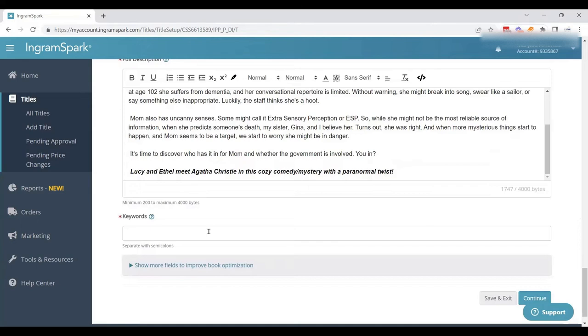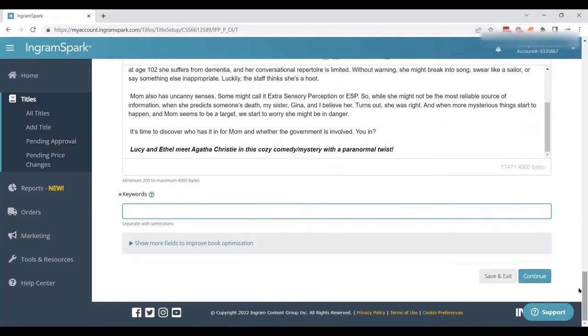Then we get into our keywords. You want somewhere between seven and twelve keywords, separated by semicolons. Think about what people might search when they're looking for your book — something like "cozy mystery," "paranormal," and so on. You want a nice handful — seven to twelve. This is not a spot to put 50 keywords, but you do want enough to make your metadata stronger and your book more searchable. I had a list already prepped, so I dropped those in and we're ready to go.